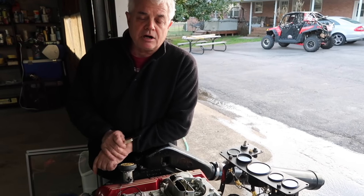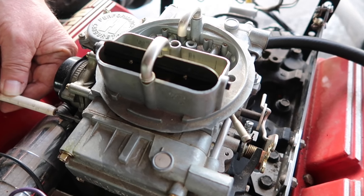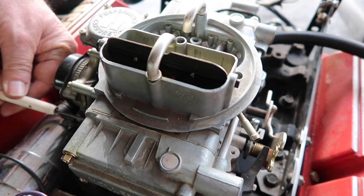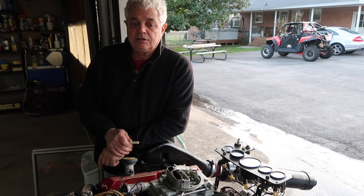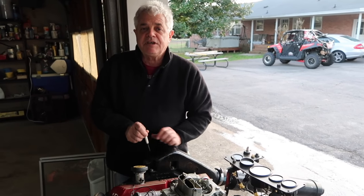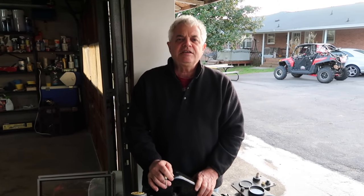You can see that the drop in RPM is very, very subtle, but you will hear it. Then just open it back up and you should be adjusted. Hope this helps — if you have any questions, give us a call at Discount Inboard Marine, 803-345-0996, extension 3. Thank you.